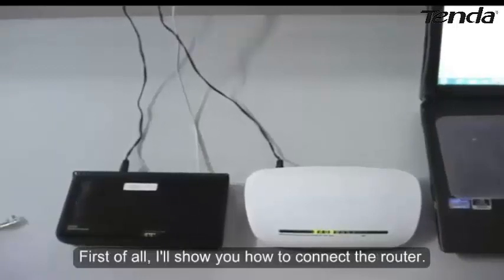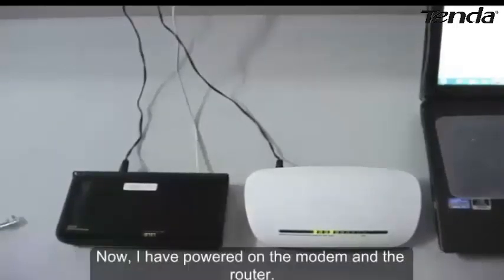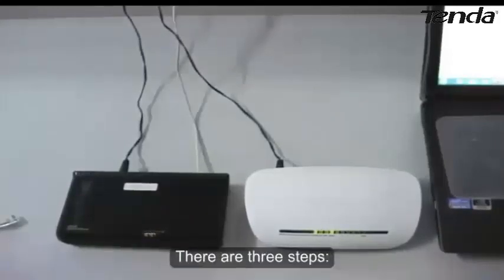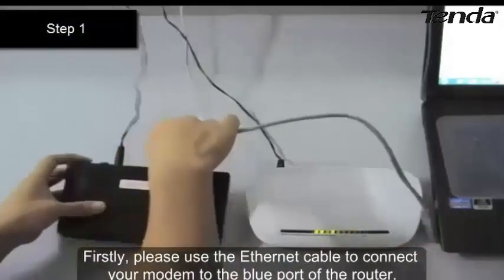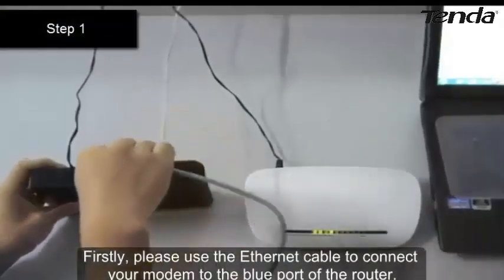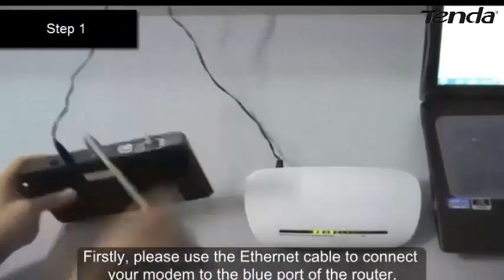First of all, I will show you how to connect the router. I have powered on the modem and the router. There are three steps. Firstly, please use an Ethernet cable to connect your modem to the blue port of the router.